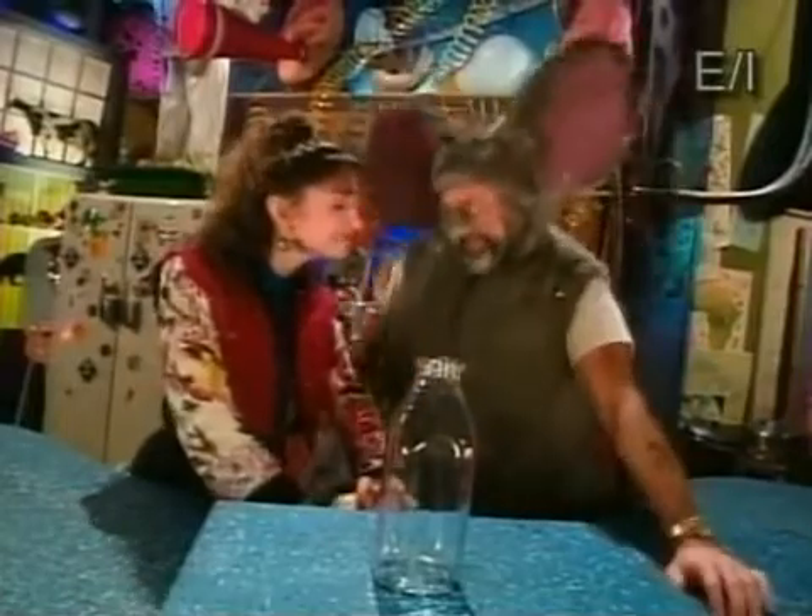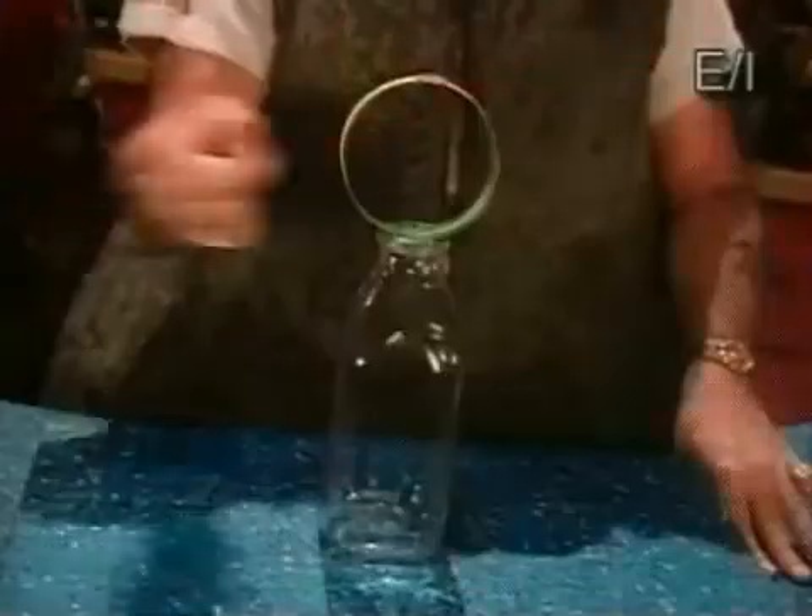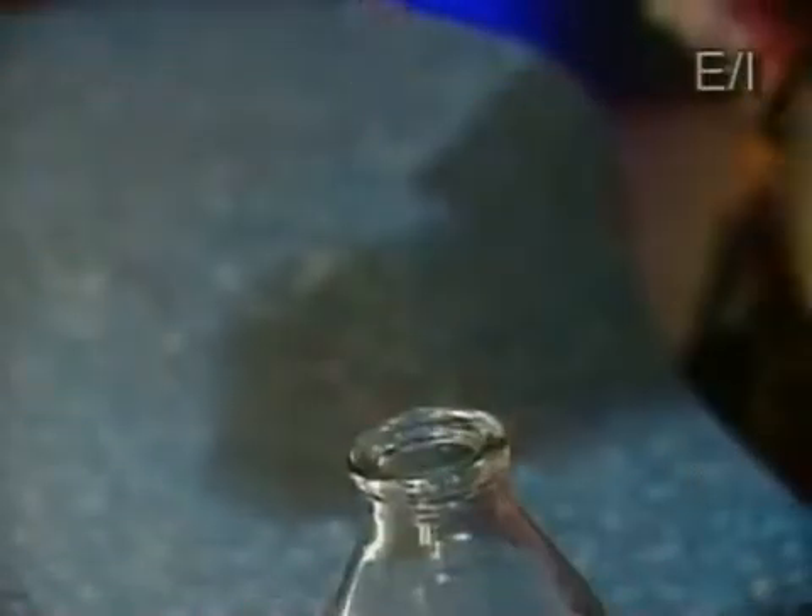How'd you do it? It's all in how you hit it. If you hit the loop from the outside, the way you did, you compress the loop, which pushes the penny up and away.